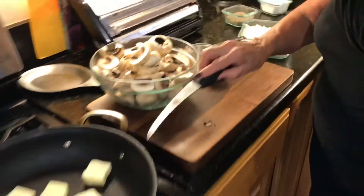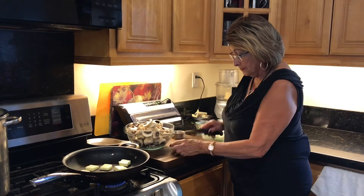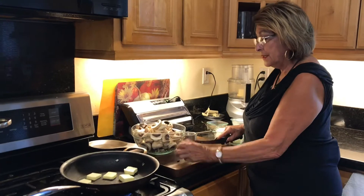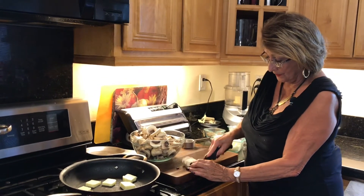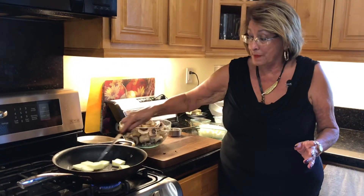In the pan here I have got six tablespoons of butter and I'm going to melt that down. Then we are going to add onions. Is there anything more wonderful than onions and mushrooms together? I think that is just like a gift from the gods.